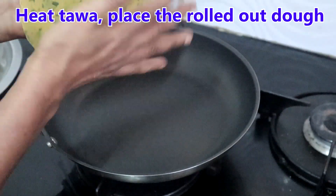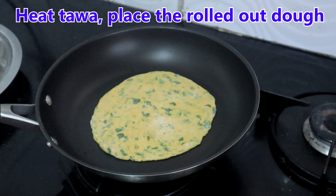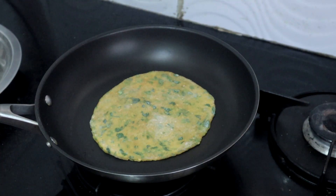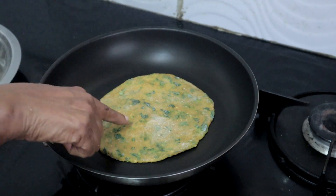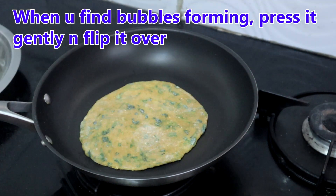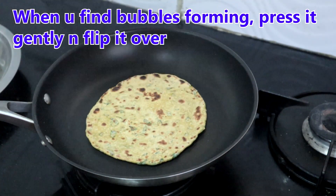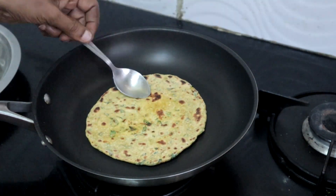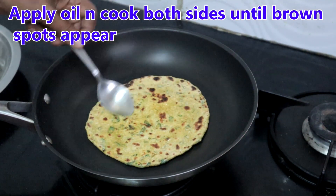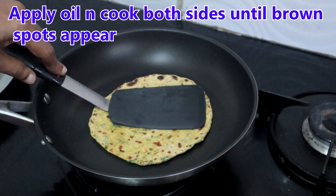Place the rolled out paratha on the tawa and cook for about one minute. Once you find bubbles forming on the surface, press it gently using a cloth or spatula. Now flip it over to the other side. Spread oil all over the paratha and cook both sides until brown spots appear.